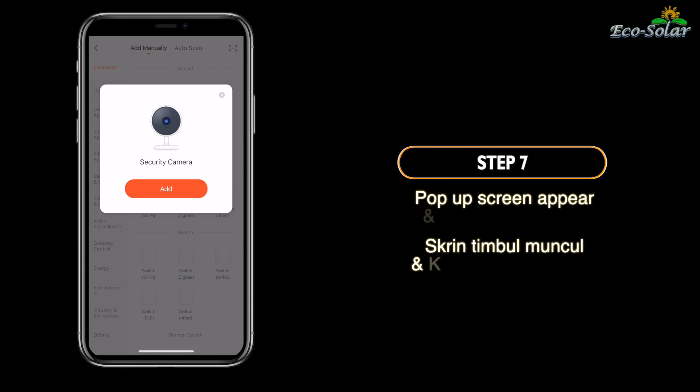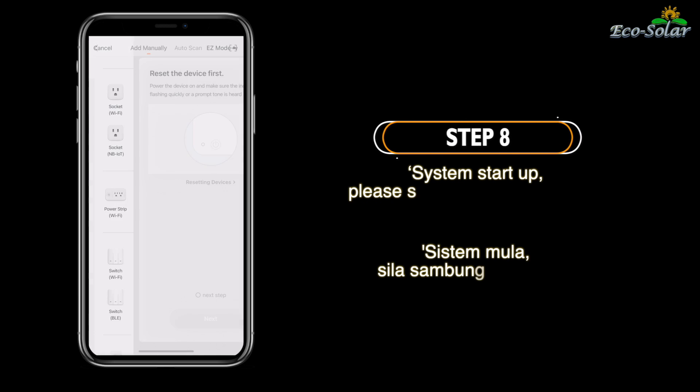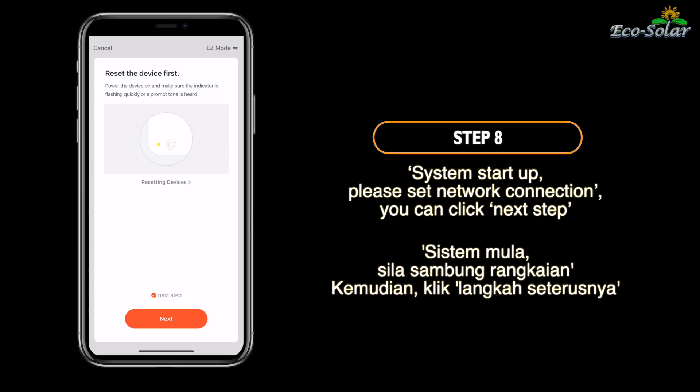Langkah 7. Skrin timbul muncul dan klik tambah peranti. Langkah 8. Sistem mula. Sila sambung rangkaian. Kemudian klik langkah seterusnya.